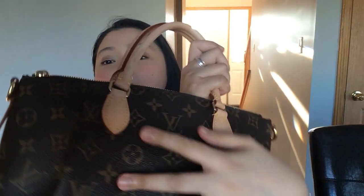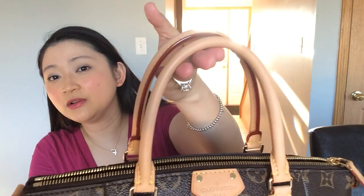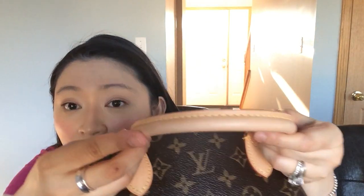I do have a few stains here and there. I try to do maintenance from time to time, but it's not going to be perfect all the time. Overall it looks pretty good — it's uniform. These are watermark stains, and that's just what happens over time. There's also one area that is lighter than where the stitching is, and that was my fault from my usage.